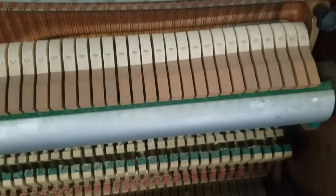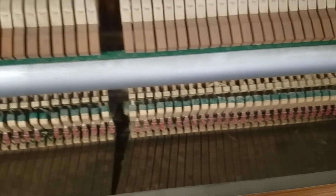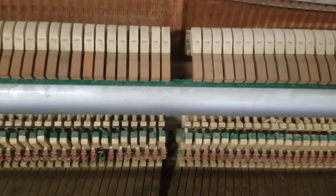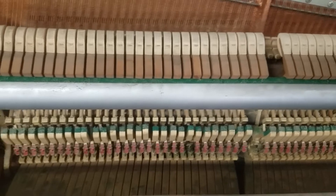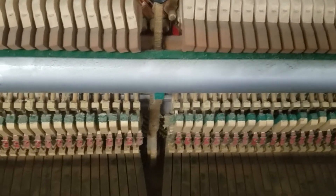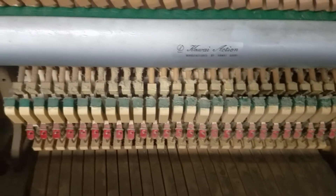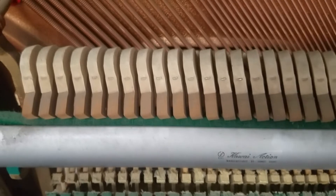It's interesting how neglected this piano is. It's a pretty decent quality piano, a nice one, but unfortunately it's being neglected. You can see it's very dirty on the inside, very dusty.